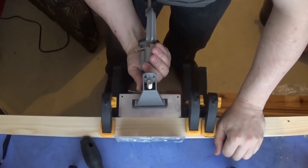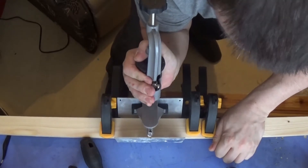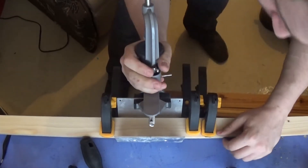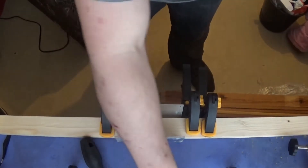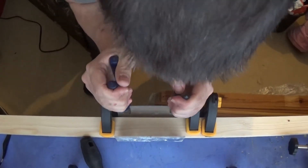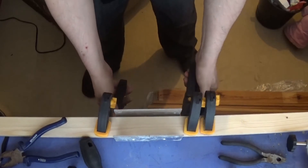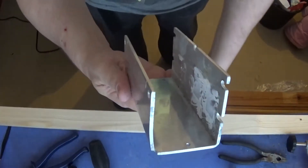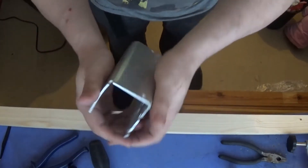All right, here goes nothing. [Physical effort bending metal] Well, I've got to say, that's not a bad bend at all. I'm quite impressed with that, considering that was with brute force and a bit of intelligence — only a bit, mind.